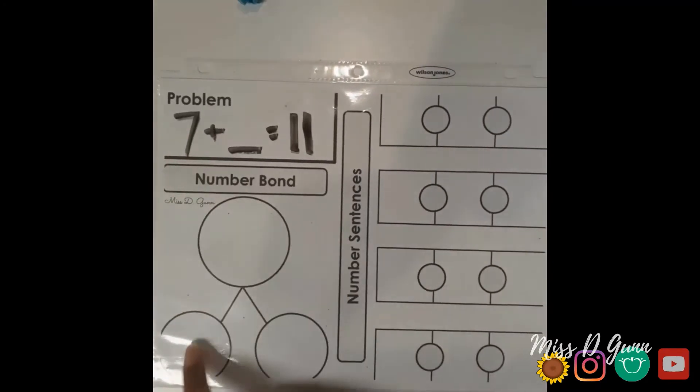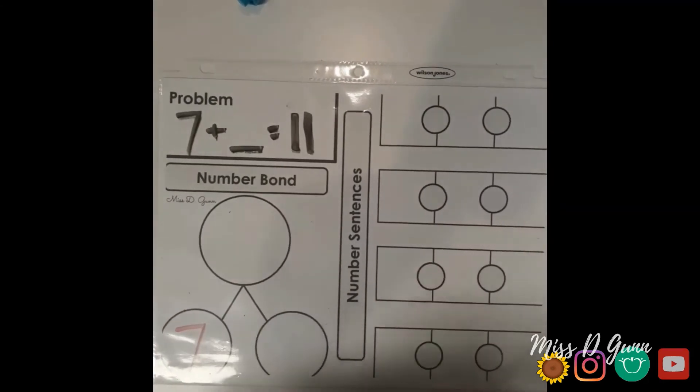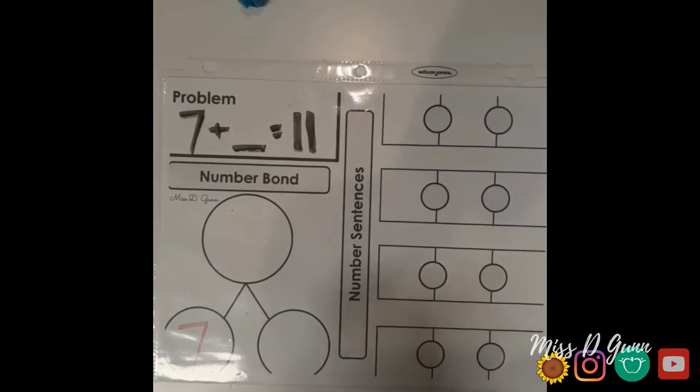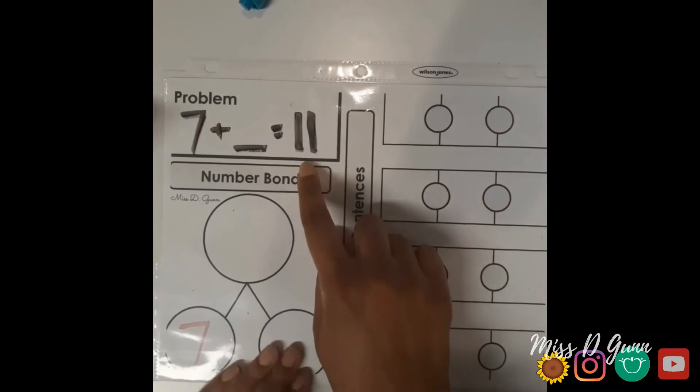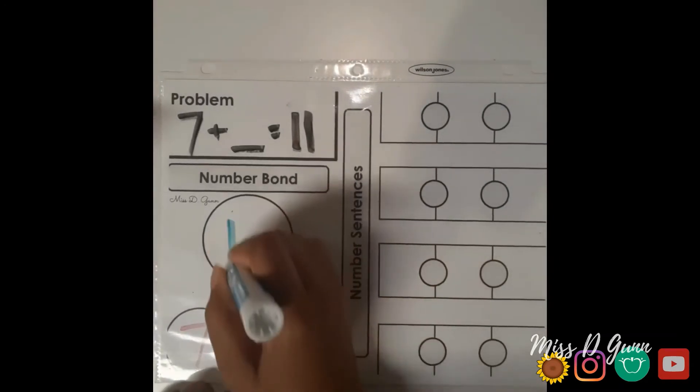The first addend goes into the first part box. Then the next addend goes into the next part box — but since this problem does not have one, we're not writing anything. Then the sum goes into the whole number box. You can change colors to make this easier to see.